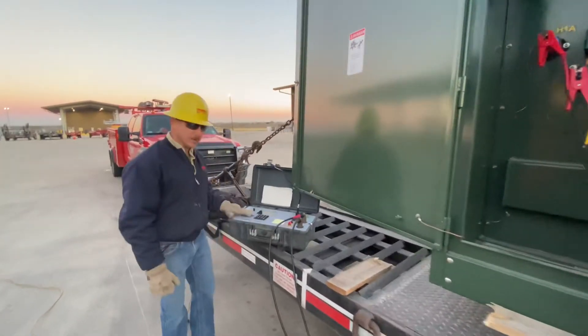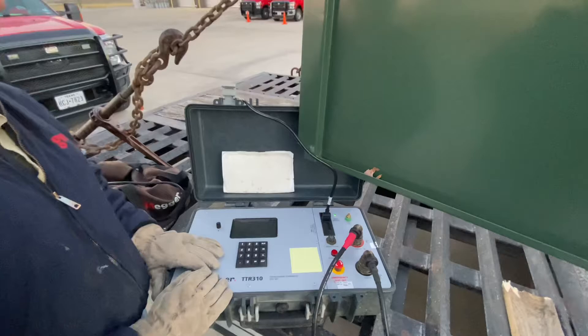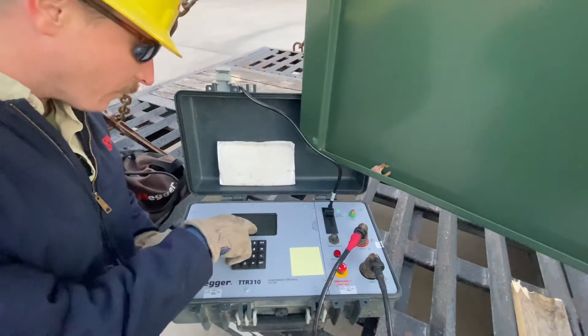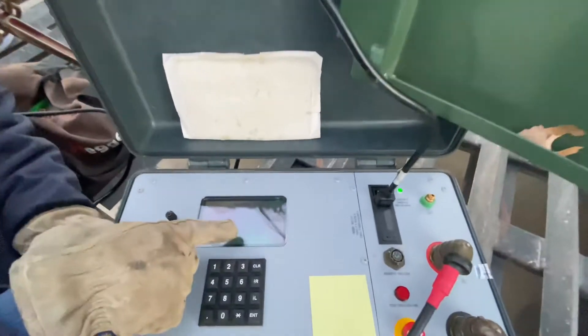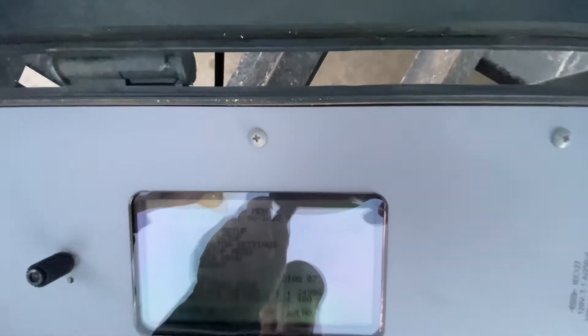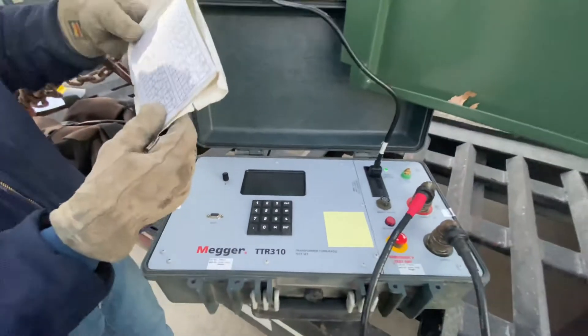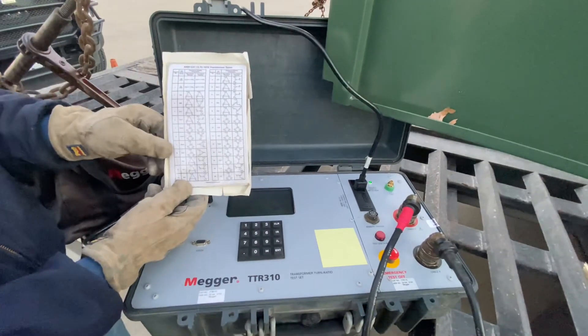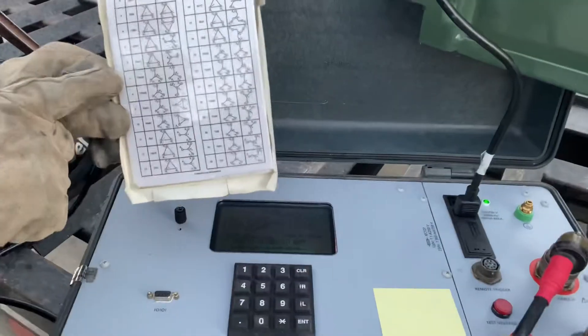Over here, we'll input our information for the transformer. Since our primary voltage is 14.4, our phase-to-phase will be 24.9, and our secondary side phase-to-phase will be 4.80. We've entered that information right here — 24.9 and 4.80 on the secondary side. We've also used the cheat sheet to look at our schematic on this nameplate. We're going to use number 7.